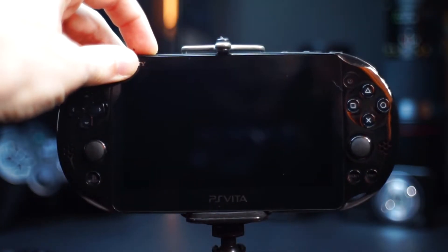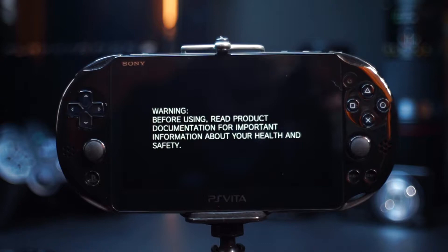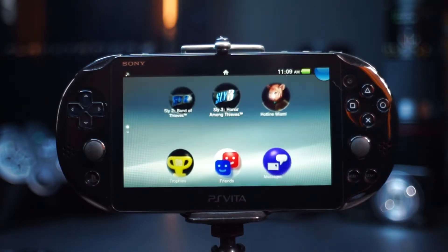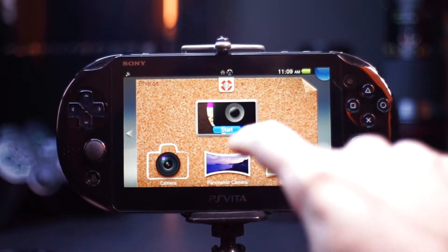The list of games that use the camera isn't long either, though there are a few that require using it as well as some AR games. I'm not really interested in the games right now though, and instead I'm gonna use the cameras as cameras.